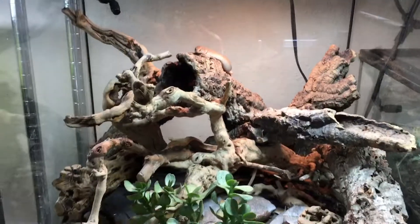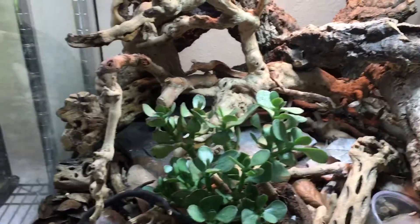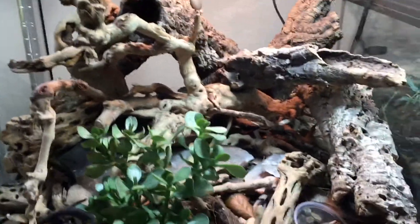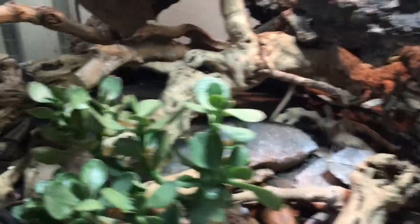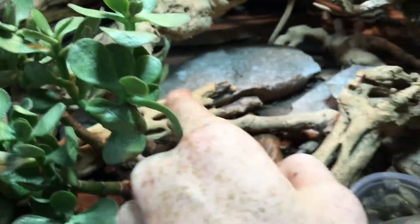The tank you're seeing before you has been set up since I got these from Sean Harrington at the beginning of last year. I got Cholla Wood, which I'll be selling shortly, Slate Rock, which I will be selling shortly, and of course cork bark.